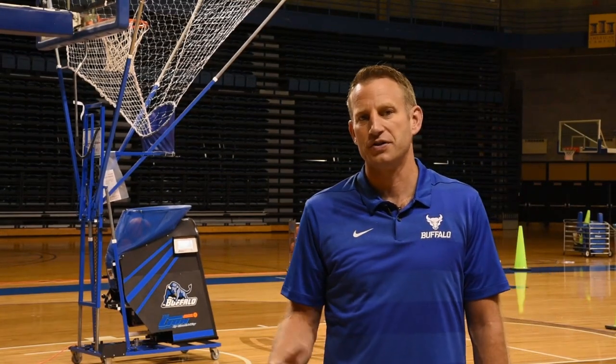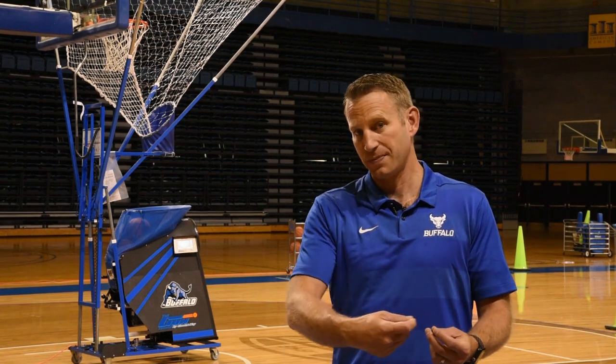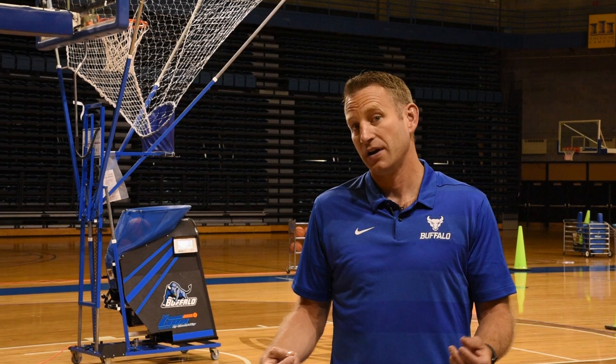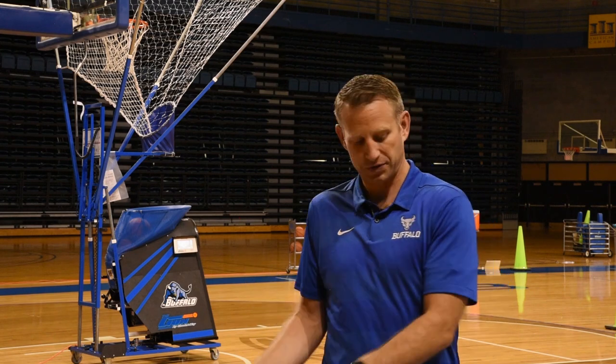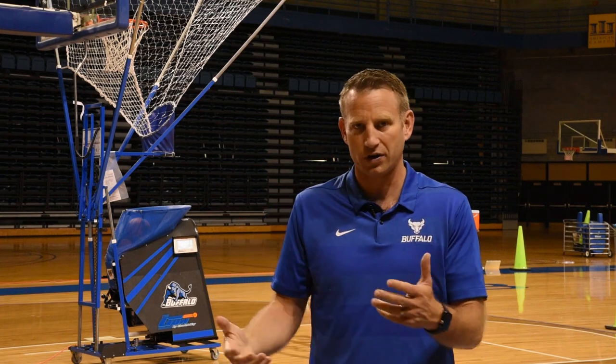Our next shot in our penetrating kick shooting series we call a lift, because we want the guy lifting out of the corner when his man helps down on the big. You've got to work on making this pass — it's going to be across your body so that you don't have to take all the time to stop and turn. We work on making this pass and shooting this shot in our penetrating kick shooting series.